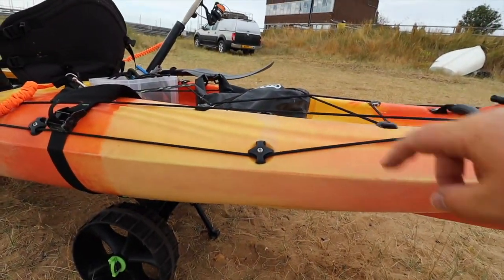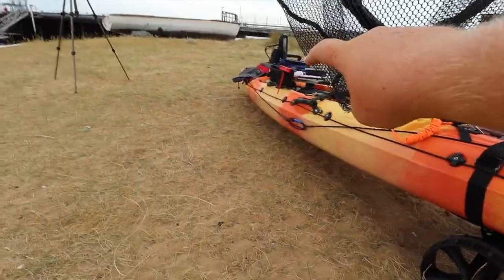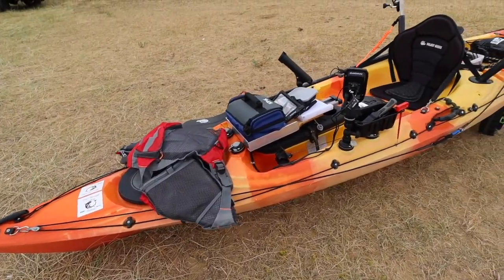Underneath the kayak are the Sea Tug wheels - these are really nice kayak wheels. Apparently they store down and go in the front locker, so I'm interested to see how that works today. It'll be nice to just put them in the front rather than leaving them on the back.